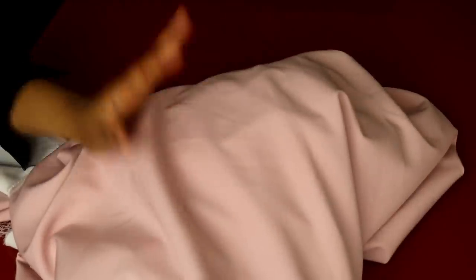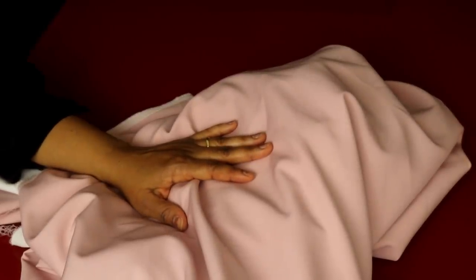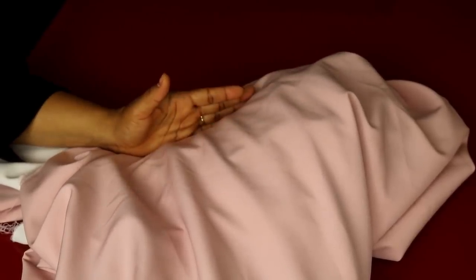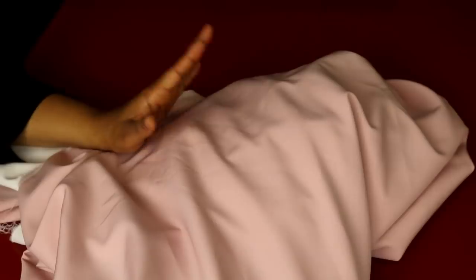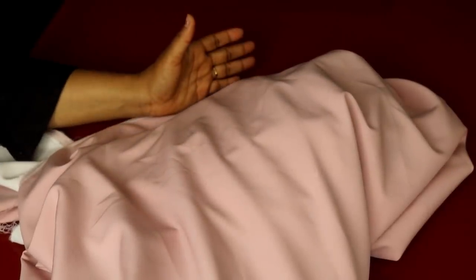So let's get down to business. We're going to be needing about five to six meters of fabric. This is the fabric I'm going to be working with — it's a crepe fabric. I'll need just the waist and the length measurement for this tutorial. The waist measurement I'm working with is 36 inches, then I'll be adding 2 inches for seam allowance and 2 inches for zipper allowance, that is 40 inches.